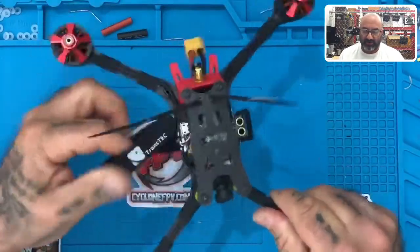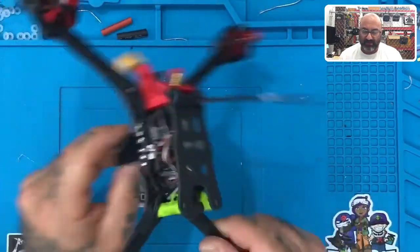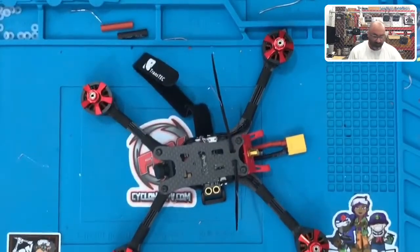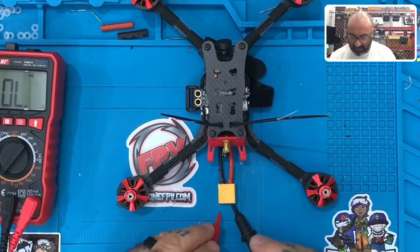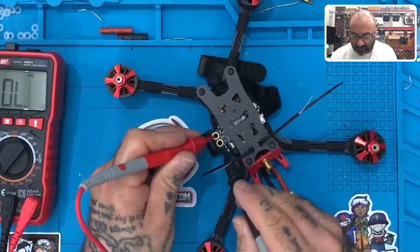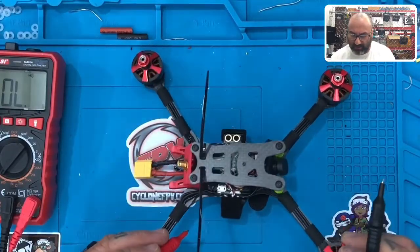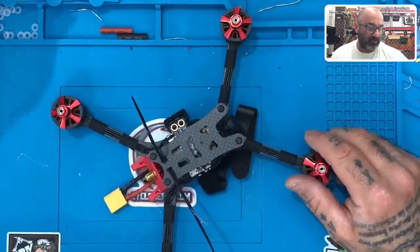Everything here is now 100% finished. So now the moment of truth — we will call it a day and get into Betaflight next. The moment of truth is going to be to take our meter, turn it on to continuity, and touch our positive on our ground — doesn't matter if you put positive-positive or ground-ground. We have no beep. You can come over here and touch it on the XT60 pads. Make sure it's working. So we know it's not going to short out on the main power.